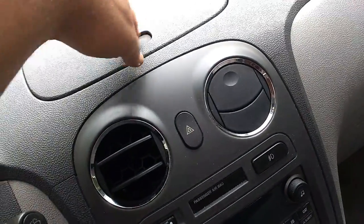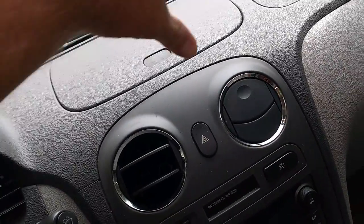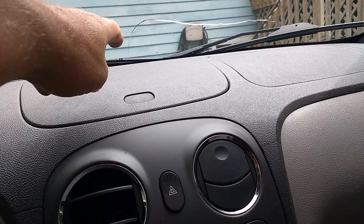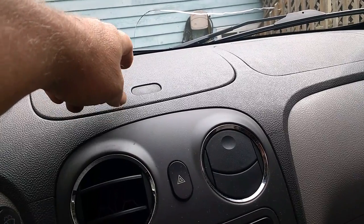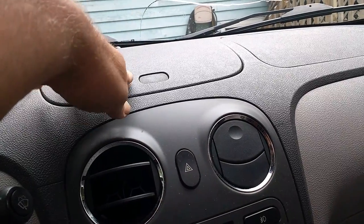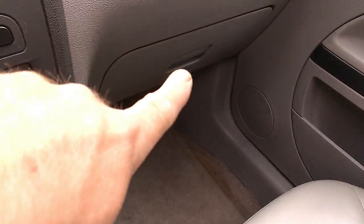It has this center console here. Don't ever put anything you care about in there unless you have something in front of your window. Anything in here in the heat of summer will melt. I lost a pair of sunglasses in there the first summer I had it — and they melted. I'm not kidding. That's how bad it was.